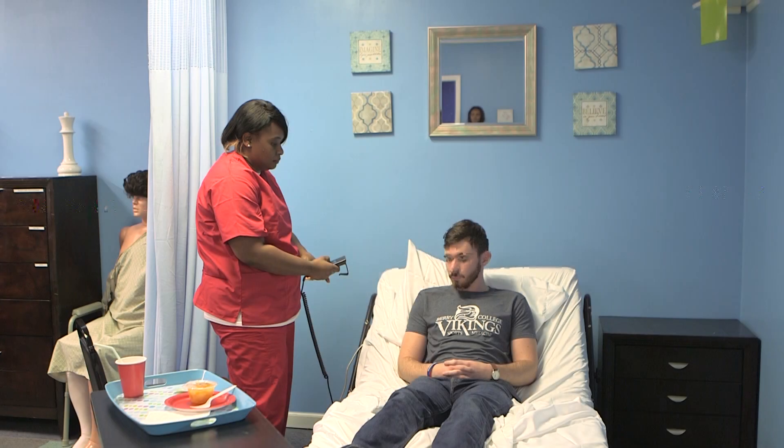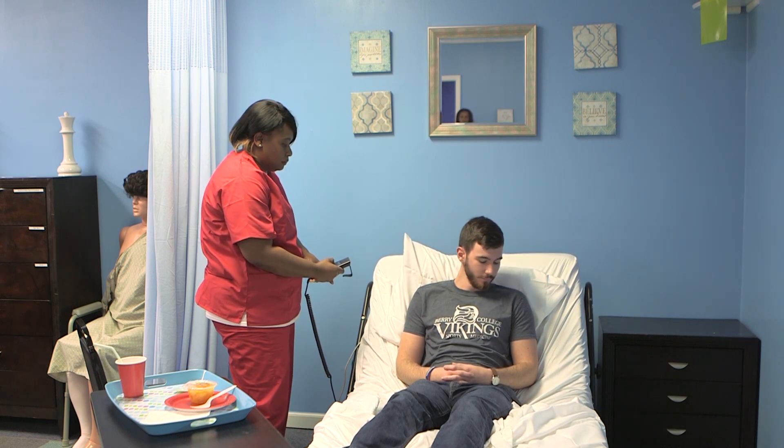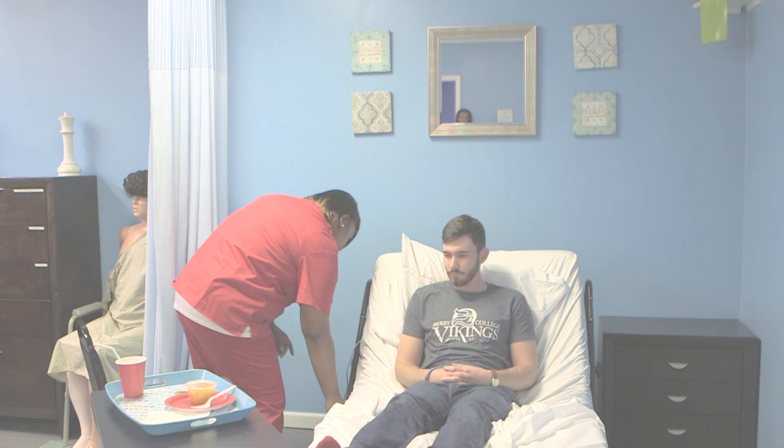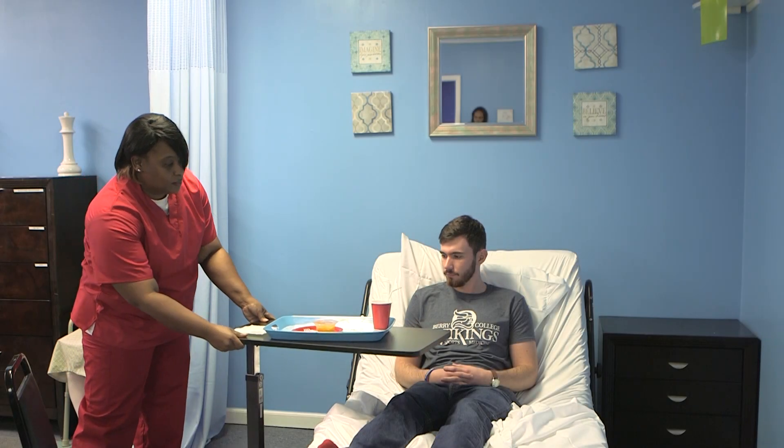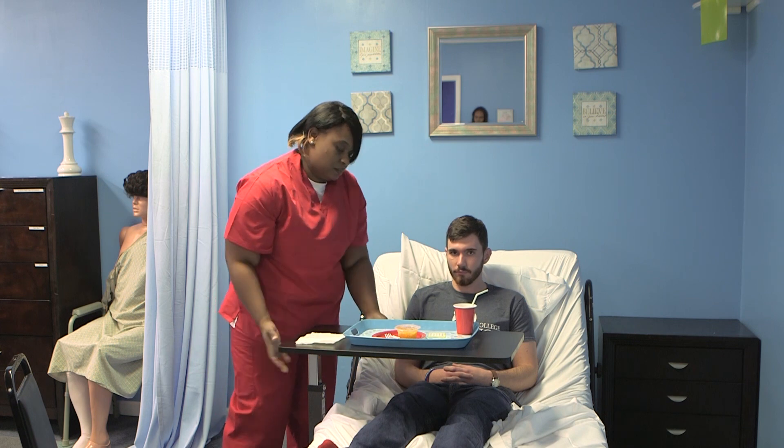Ensure the client is in an upright sitting position, 75 to 90 degrees. Place the tray where the food can be easily seen by the client.